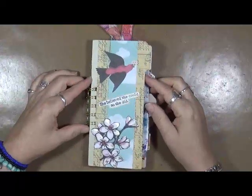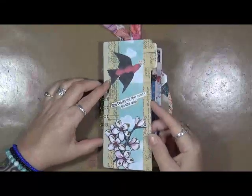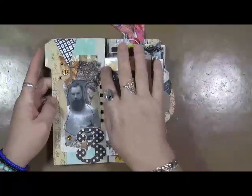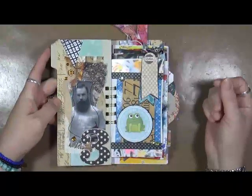She believed she could, so she did. This was cut out of a piece of a scrapbook card stock paper. I'm not going to go through everything on what it is and what I did, but if you have any questions, let me know.